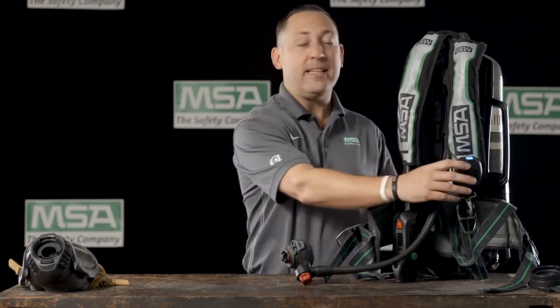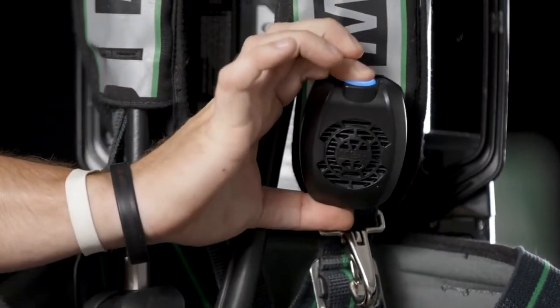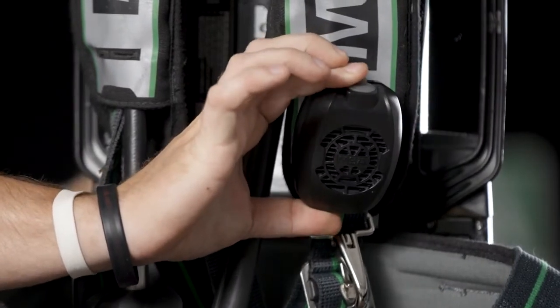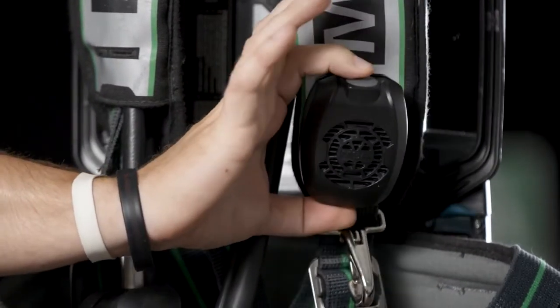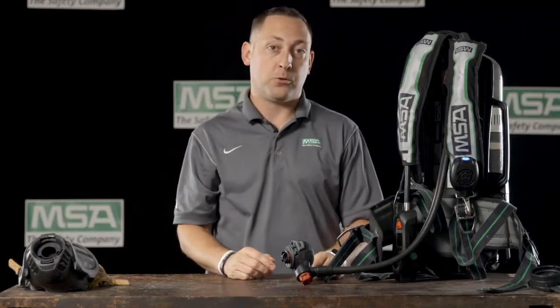And lastly, we've made it easy to turn the speaker module off. Simply press the top button until you hear a beep. Once it's beeped, if you need to turn it back on, a quick press will give you two beeps and a return to the speaker module being activated.